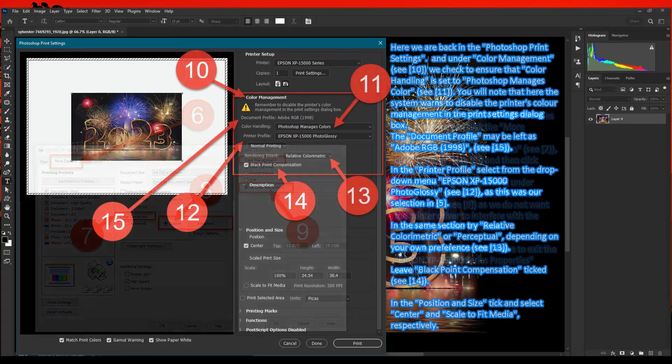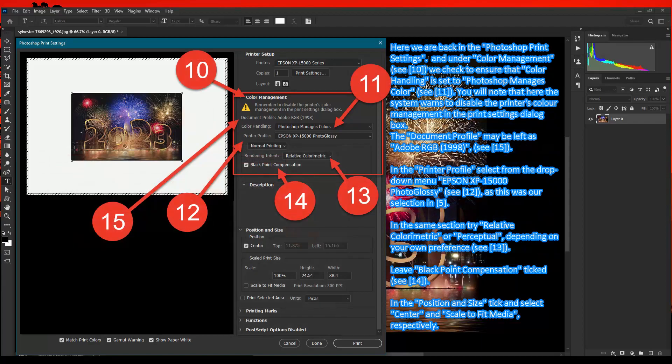Here we are back in the Photoshop Print Settings and under Color Management — C marker 10 — we check to ensure that Color Handling is set to Photoshop Manages Color — C marker 11. You will note that here the system warns to disable the printer's color management in the Print Settings dialog box. The document profile may be left as Adobe RGB (1998) — C marker 15.